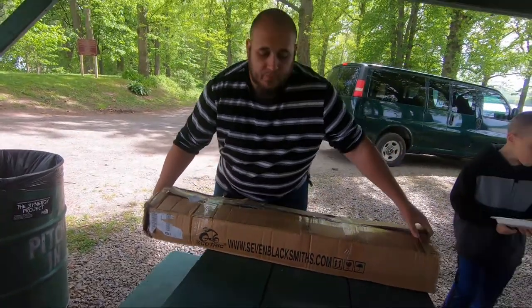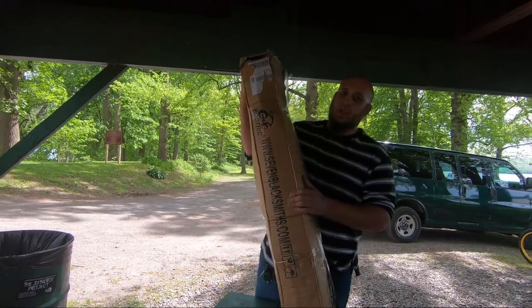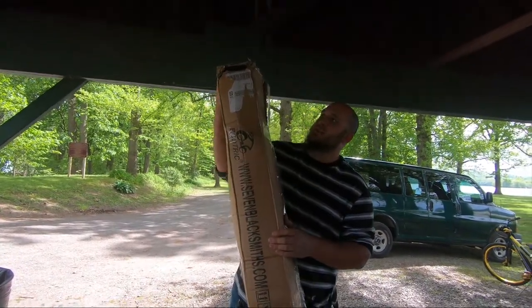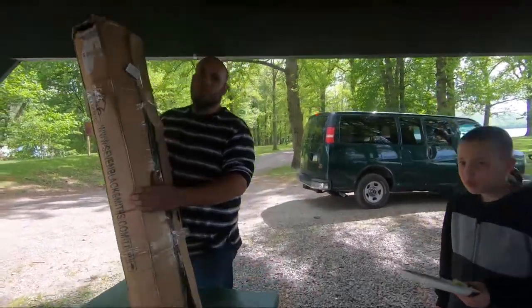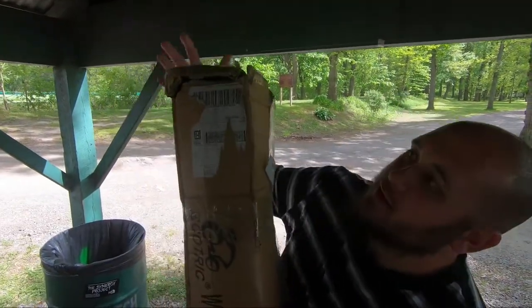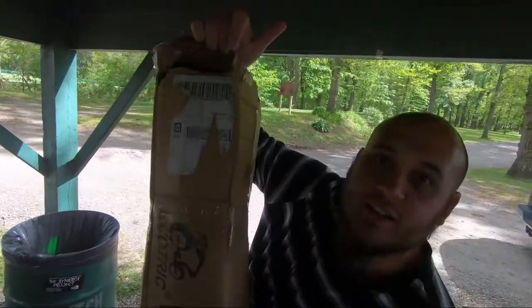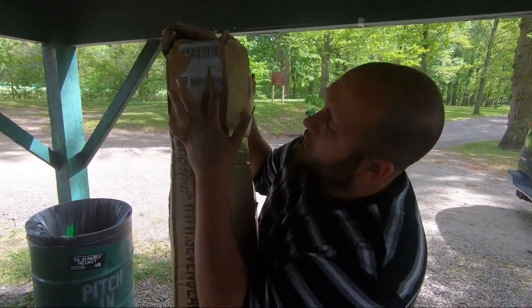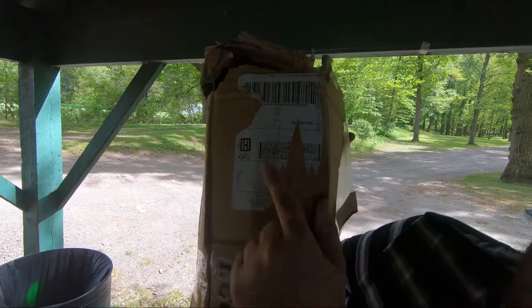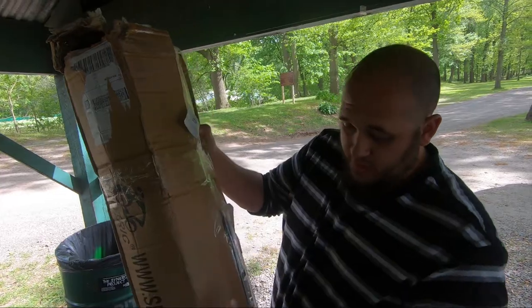That box has been through war. We ordered a bike rack for the back of our van on Amazon, and when they delivered it today it looked like it was put through a shredding machine. I don't even know if my screws are still in there. You can't even tell who it's supposed to be shipped to because it's ripped — it looks like it was shipped a year ago and around the world a couple times.